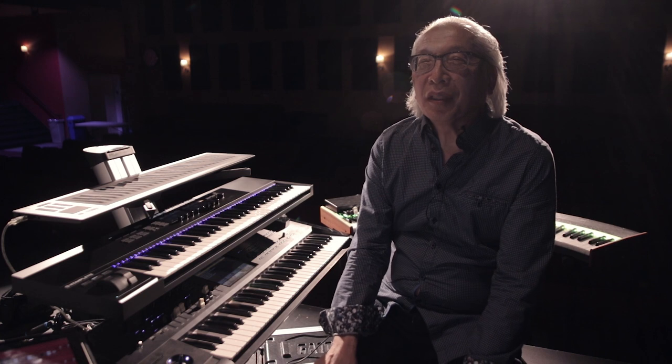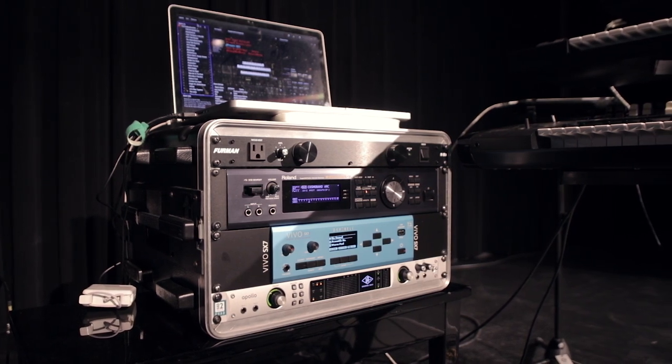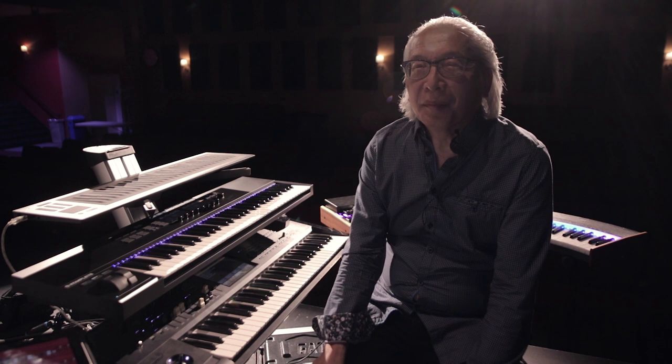It's controlling all my VB3 sounds out of my computer. Basically, the audio is coming only from the MacBook Pro and the Kronos. In the rack is the Roland Integra 7, and underneath that is the new Dexibell SX7, which gives all the great piano sounds and great Rhodes sounds. Underneath that is the audio interface for the MacBook Pro — running an Apollo Quad — which gives me state-of-the-art sounds with some wonderful plug-ins.